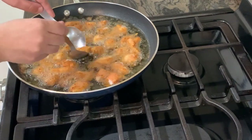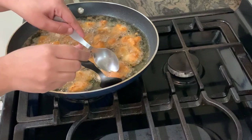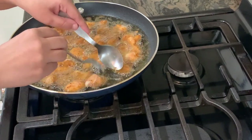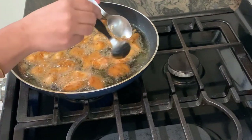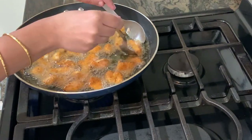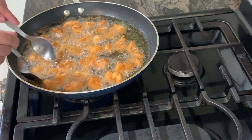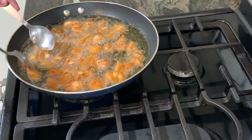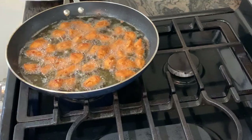Now we are going to cook the chicken halfway. Now the chicken is ready for the next step.